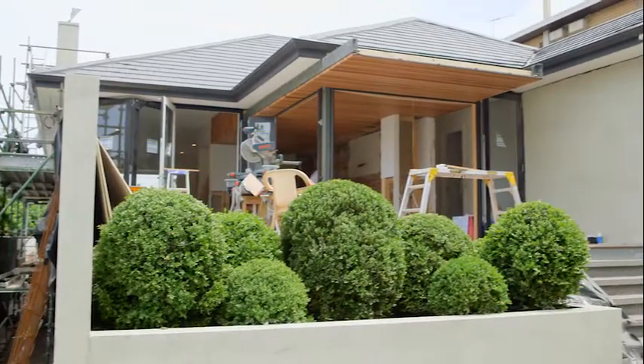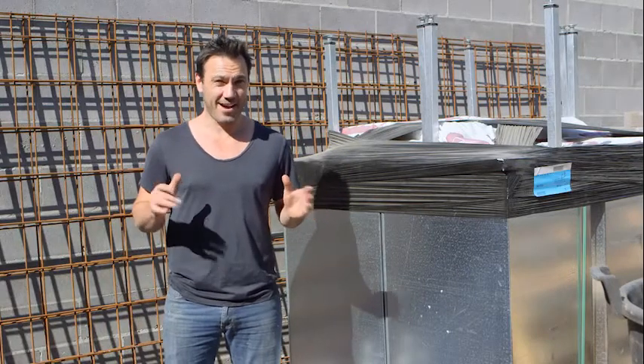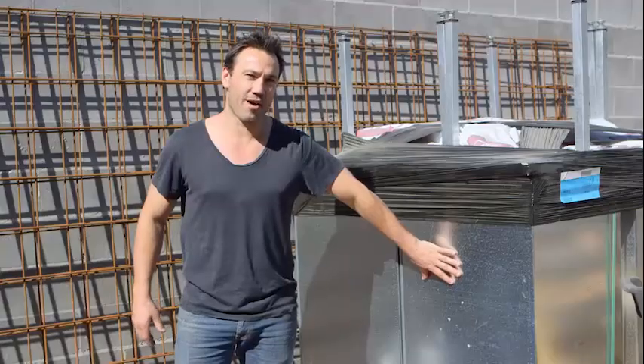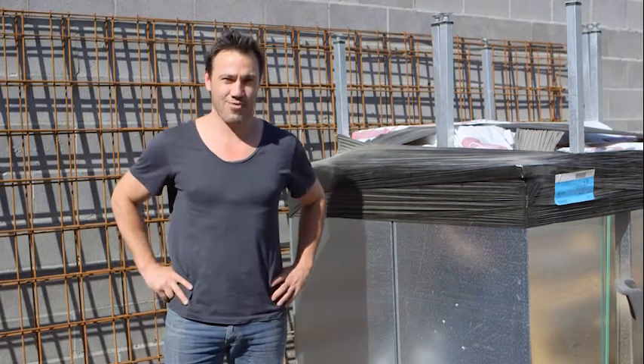These are the days you just love being a builder. It's going to be a beautiful 30 degree day. The great thing about it is our Stratco water tanks have arrived on time, so I'm going to install these today and then we're going to start harvesting some rainwater.